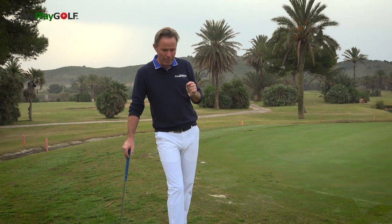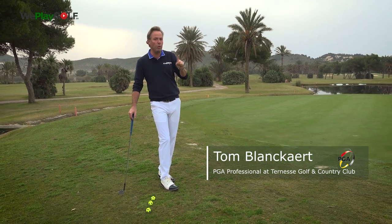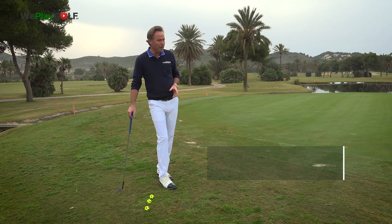It is very important to know that A is the ball, B is the first bounce where you want the ball to land, and C of course is the cup. You want the ball as close as possible to the hole.